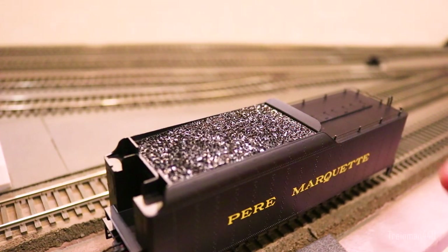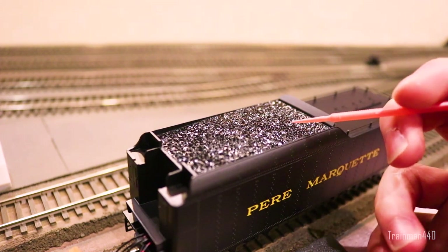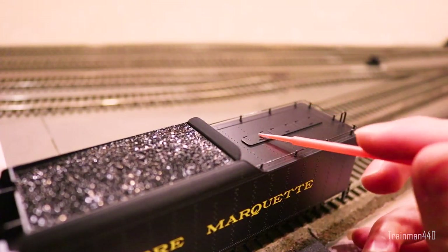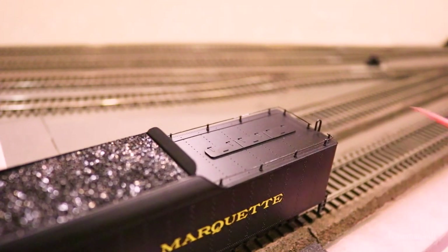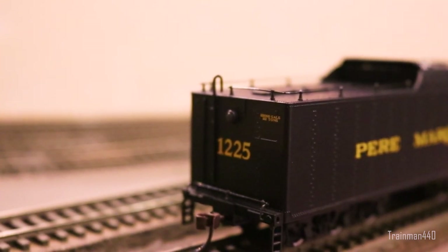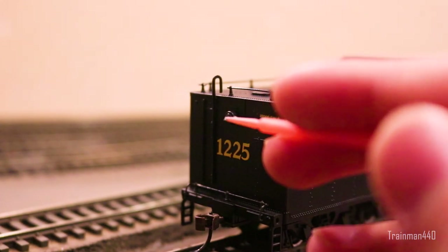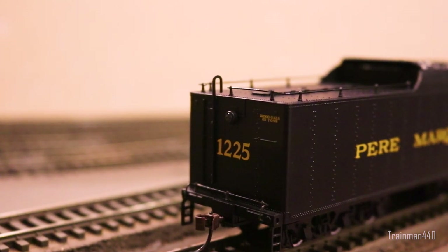Taking a look at the top, we can see really nicely molded shiny black coal — I think this actually looks very realistic. We'll compare this to the Walthers model later. In the back there's a nice metal handrail going along the entire thing, molded-on water hatches with molded-on handles, and a little ladder that protrudes from the rear. The rear headlight does operate, with the same orangey glow as the front.